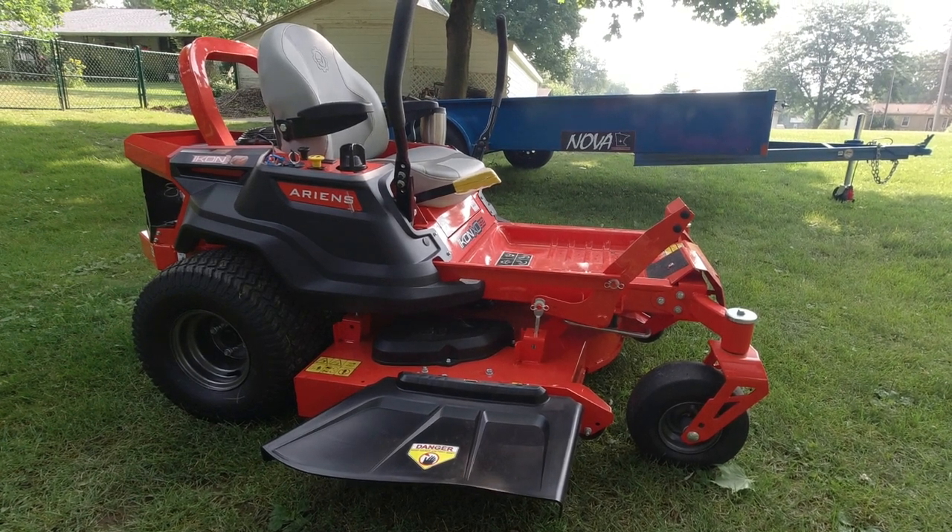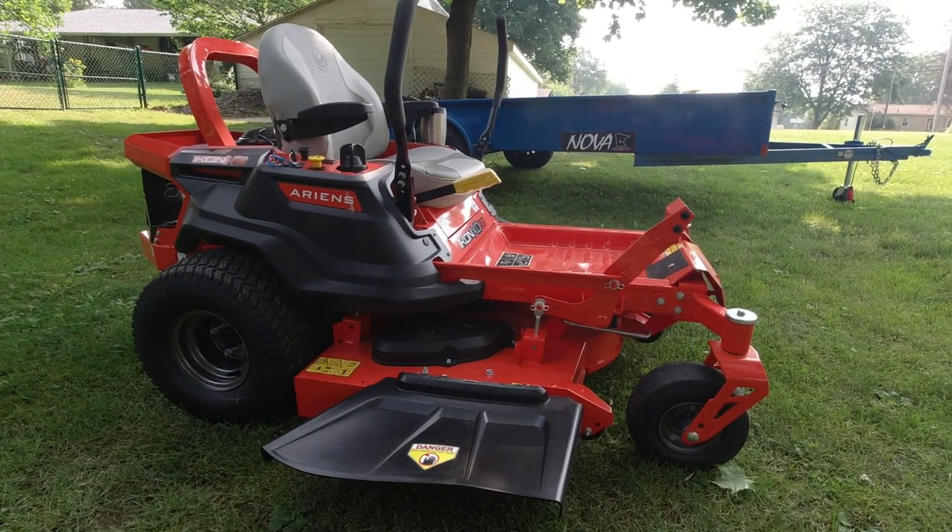Let's talk about this mower and how it fits into the Ariens lineup first, then we'll go around the machine and look at all the individual components on it. The next video I will do some mowing with it, so this video is just a walk-around review. Ariens currently makes four different lines of mowers.